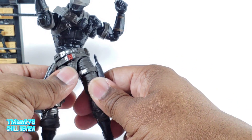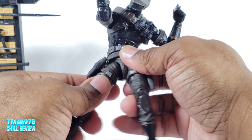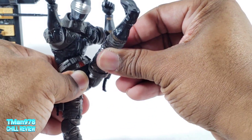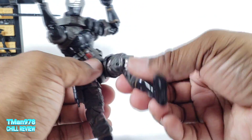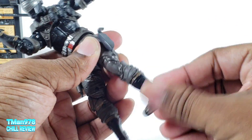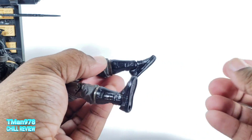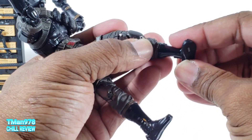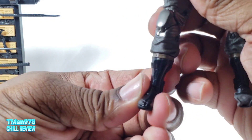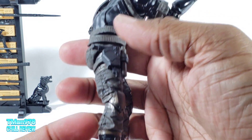The hips drop down. They go out completely — you can drop it down, kick it up more than 90 degrees. Thigh rotation. Double jointed knees. Boot swivel on top of everything. The foot goes all the way back, comes forward a lot. Of course, ankle pivot. He has peg holes at the bottom of the feet. He has the toes and the boot detail. Awesome.